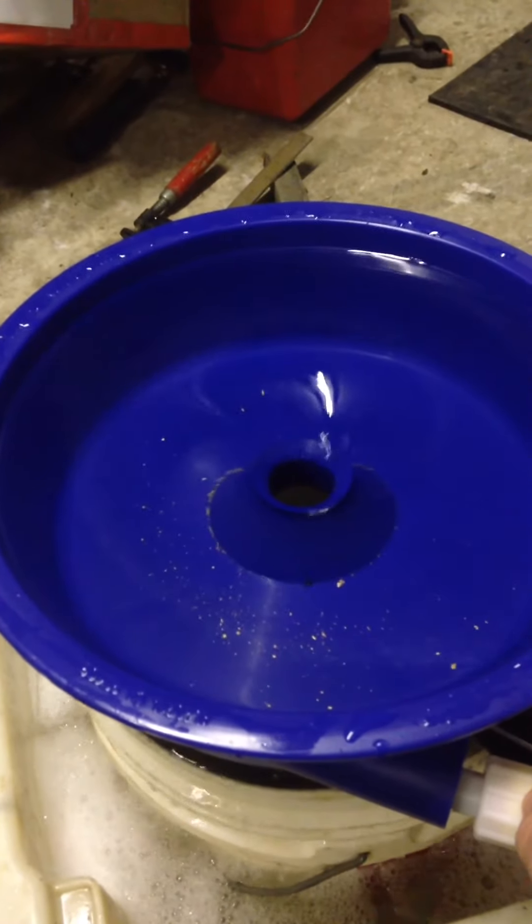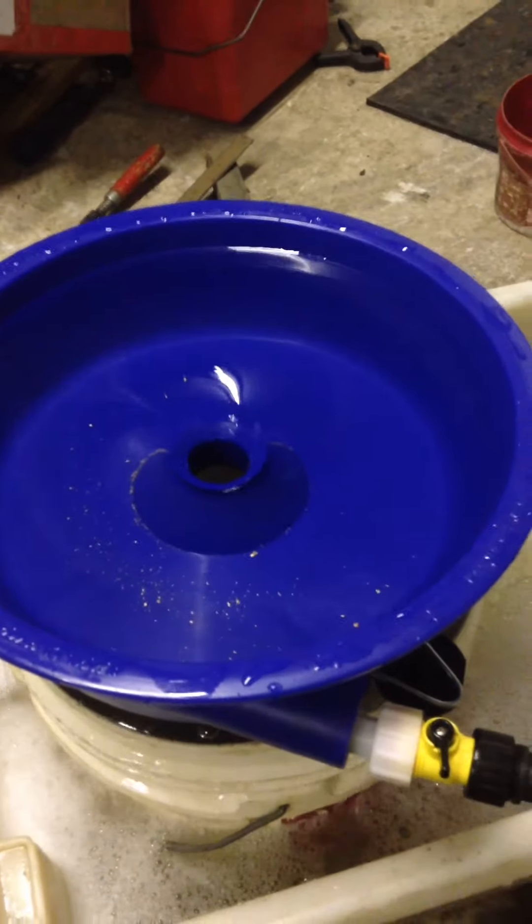Anyway, there you have it. Blue bowl — there you go.